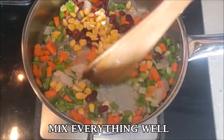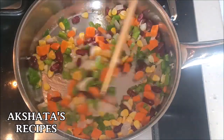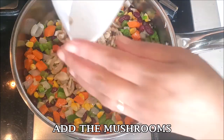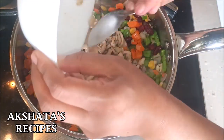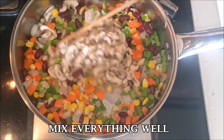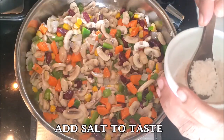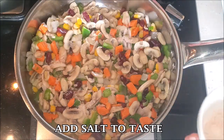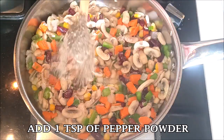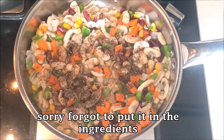Mix everything really nicely — this is a really healthy dish packed with lots of veggies. Now add the mushrooms back in; mushrooms are a good source of vitamin D. Mix everything really well, then add some salt to taste and one teaspoon of pepper powder — sorry, I didn't mention it in the ingredients — and mix everything well.